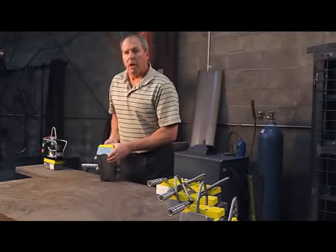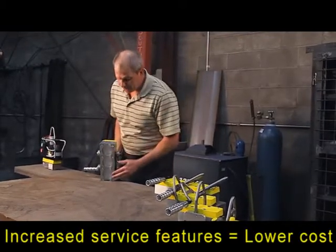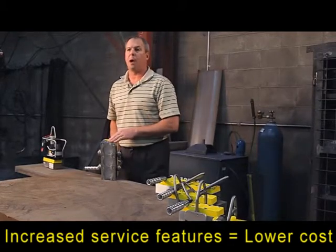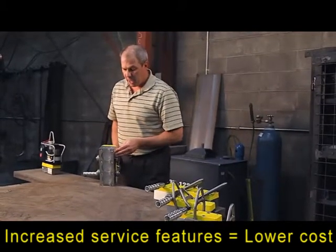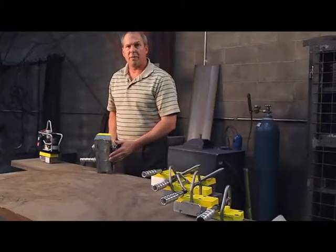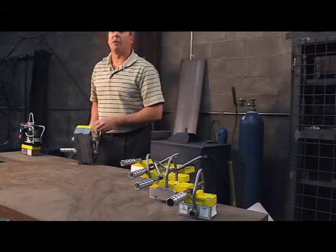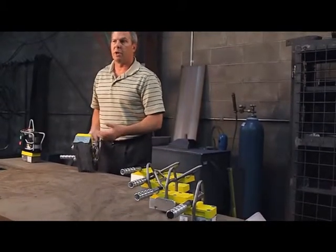The third feature is replaceable pole shoes on the bottom of each unit. We can lift flat or pipe as with any lifter, but a lot of nicking and damage is always done at the bottom of lifters. So we've developed replaceable pole shoes so that you can change these out without having to replace the whole lifter.